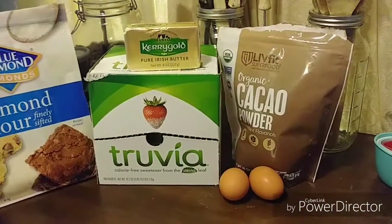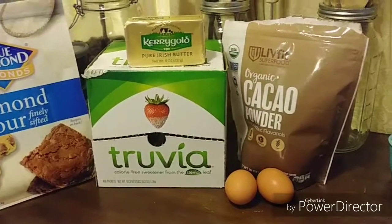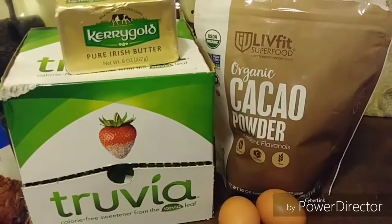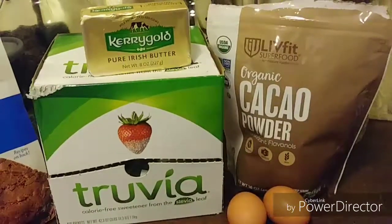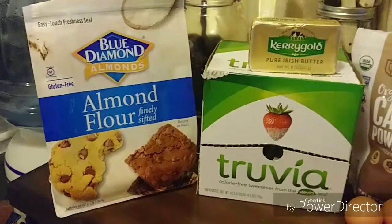My cacao powder — I usually use HealthWorks, but I ran out and bought this one at Walmart, which is organic, so this will be my first time using it. But it seems to be okay. And of course I always use the Blue Diamond almond flour.